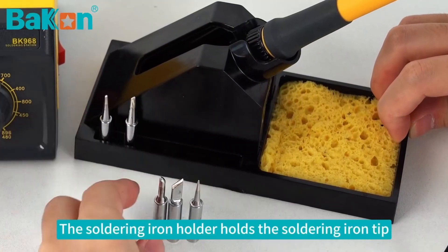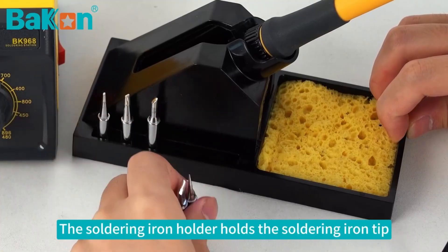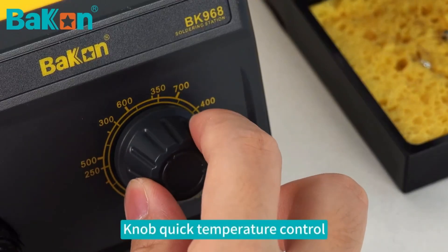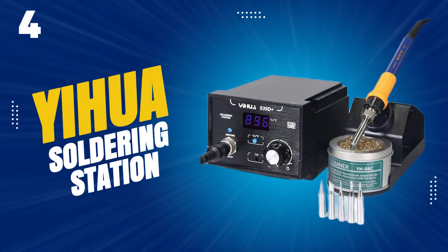The kit is ready to use right out of the box, including the soldering iron, a simple stand, a regular sponge, and five interchangeable soldering iron tips. This tool is widely used for many projects, including PCB soldering, DIY, equipment maintenance, and home appliance or cell phone repair.